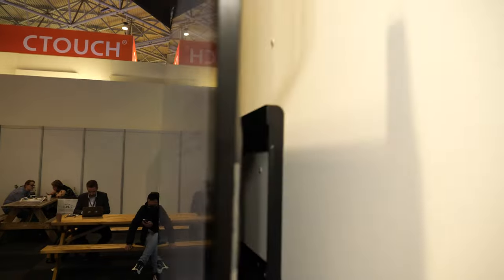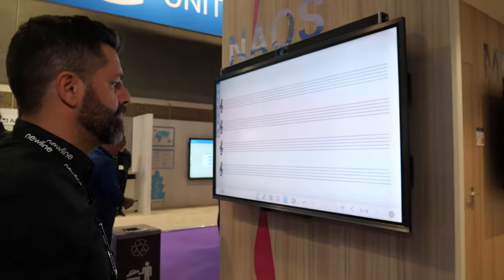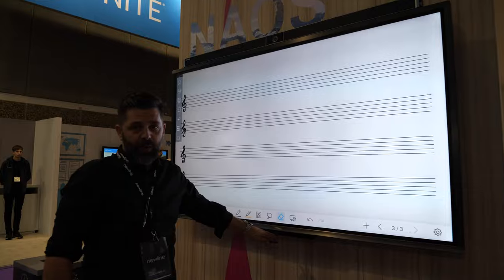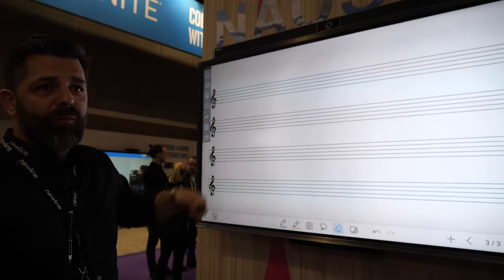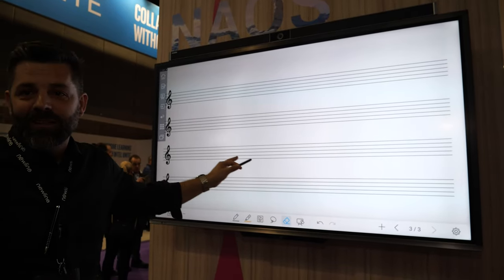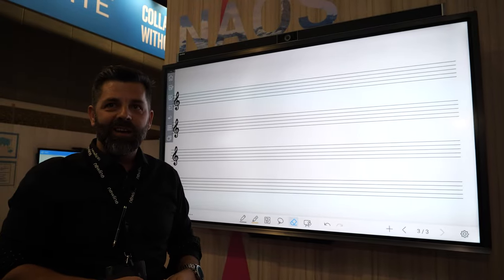On top of this, we have the last experience — the Neos itself, which is the top of the range right now. This would come with a camera on the bottom, a four-microphone array, and also a soundbar with 50 watts on top, plus a 4K camera, so you can swap between both of them. This is still a sample, so it will come later in the queue.